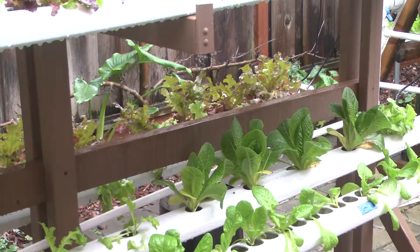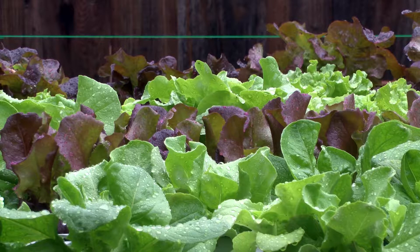A hydroponic garden is where I grow vegetables in water. Normally, the plants will get nutrients from the soil as you water it. I add nutrients to the water, and so that feeds the plants. So it grows completely in water without any soil.